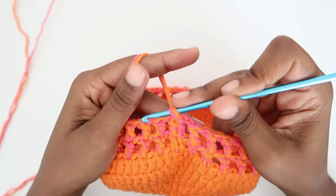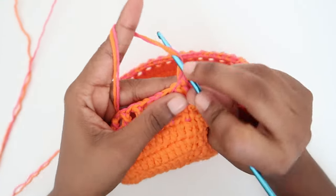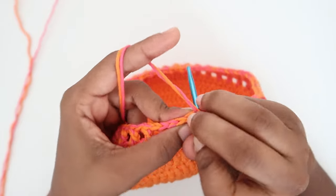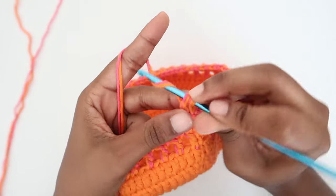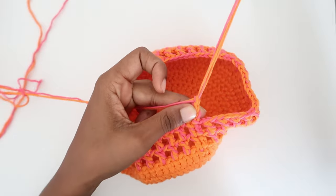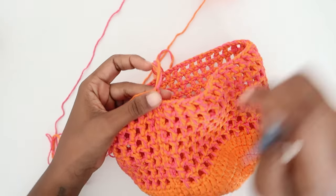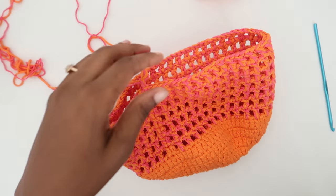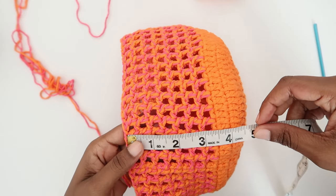We are at the end of the third round, so continue following the same mesh pattern for the body of the hat. We need to do a few more rounds until the body measures four inches — remember the first round of the body is solid double crochet with no spaces. Continue until we recheck with our tape measure. We now have four inches and I'm happy with the length.